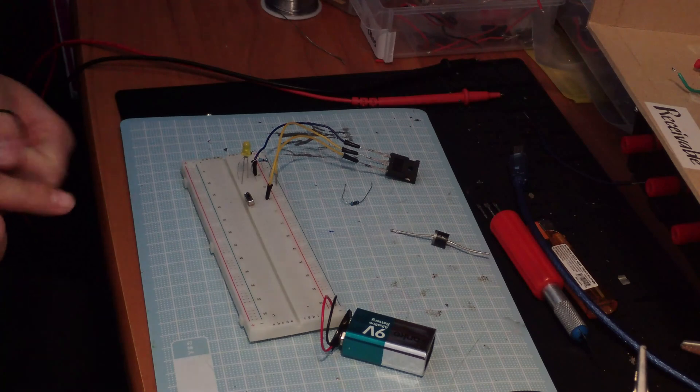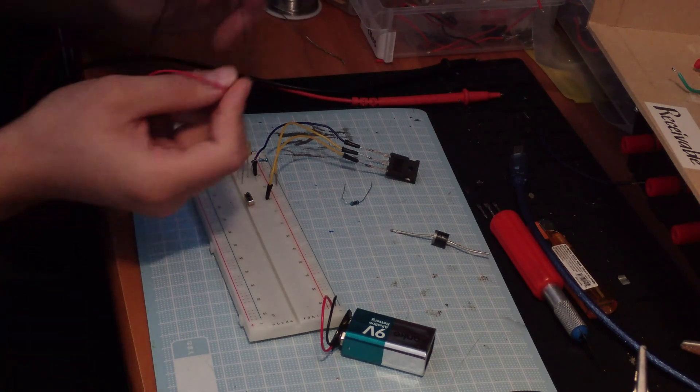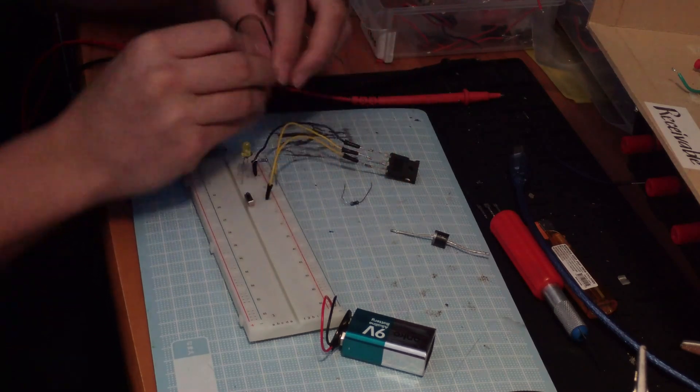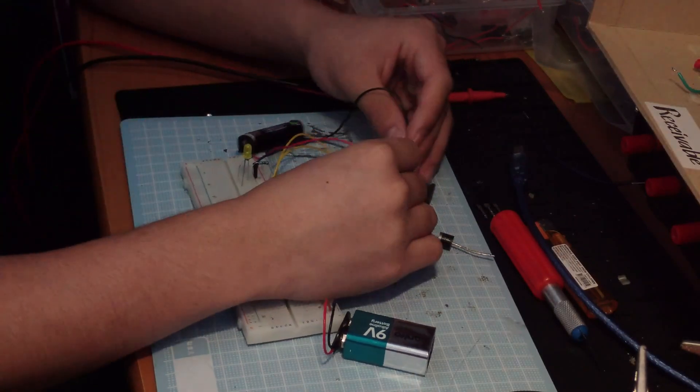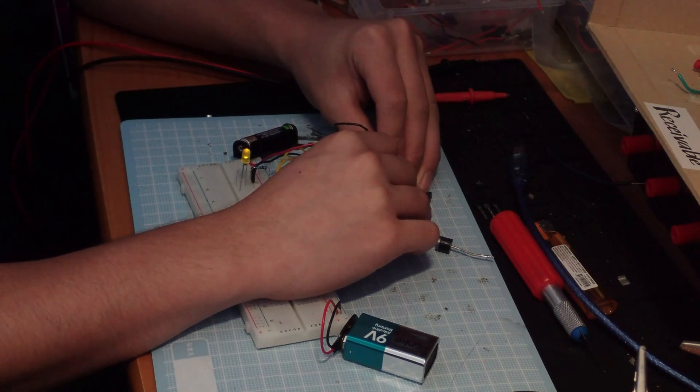So if I put a positive voltage to the gate and I put the negative side on the anode — which is what I have been doing for a long time — as you can see, the LED turns on. If I reverse it, the LED still turns on.